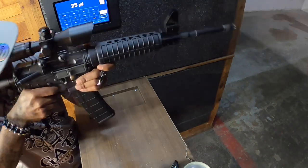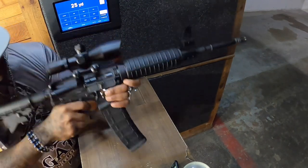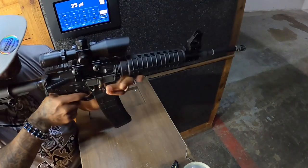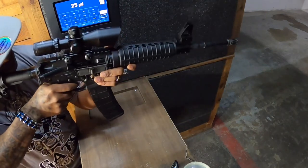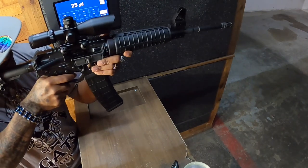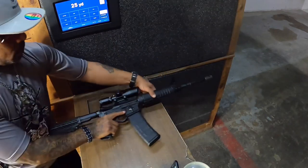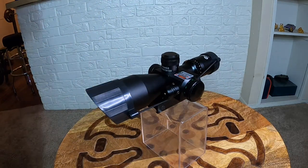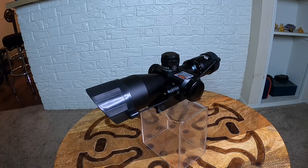One of the coolest things about this scope is the turret system they've developed. You can adjust the windage from the side cap on the turret, but the top cap lets you program it to 100 yards and then simply click from 100 to 200, 300, and 400 yards. It makes it so easy to readjust on the fly — a big advantage and a big plus in my book.